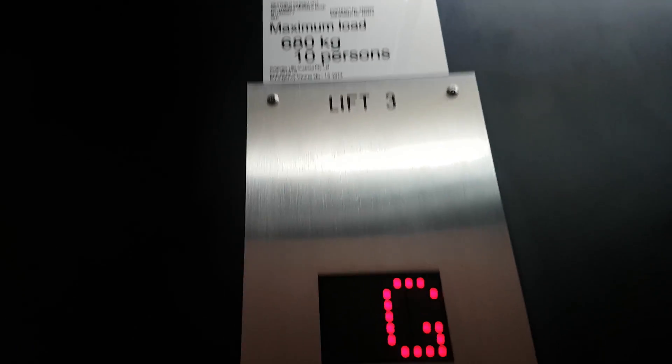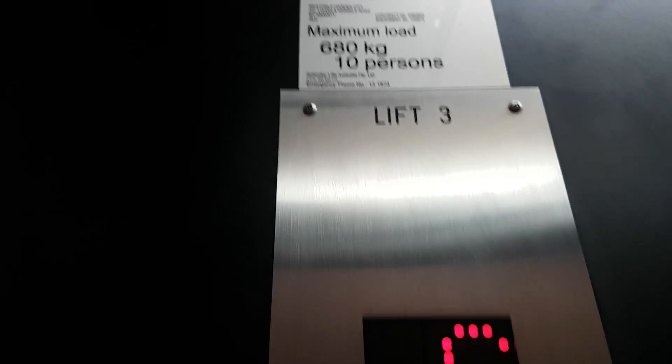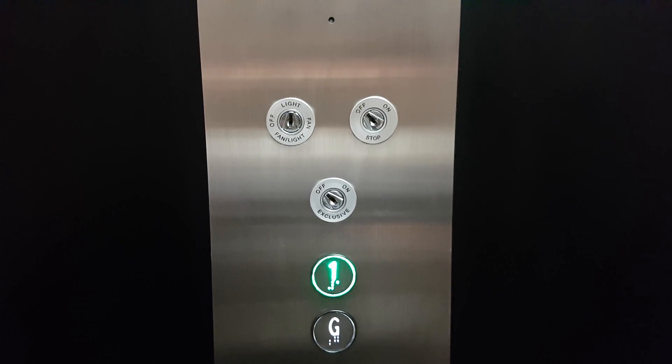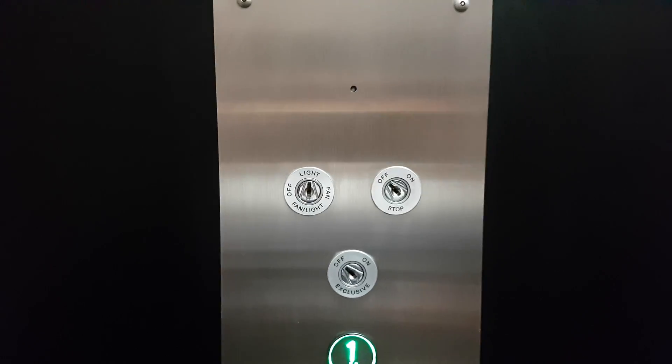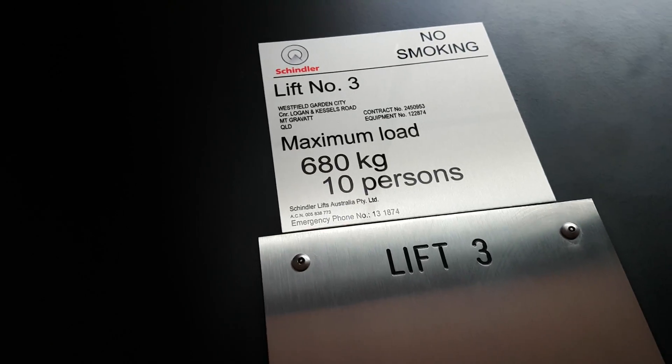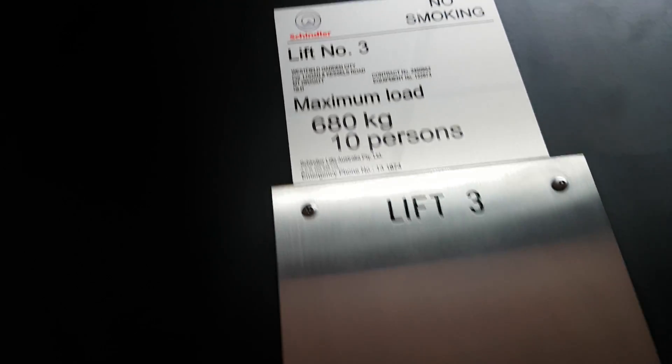Capacity is 680 kilograms and 10 persons. This is elevator free. Is this an easy spread grabber? Because it says 'person,' not 'people.' Westfield Garden City, corner Logan and Kessels Road — I'll show you.